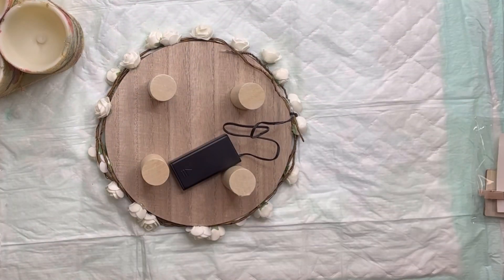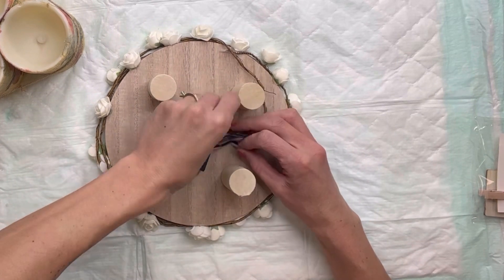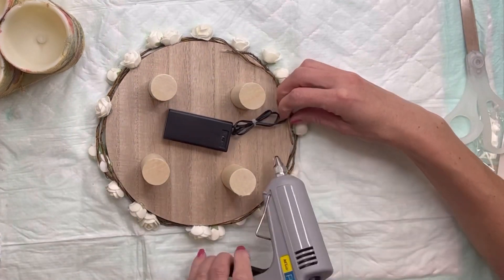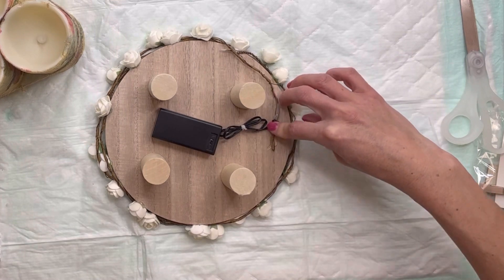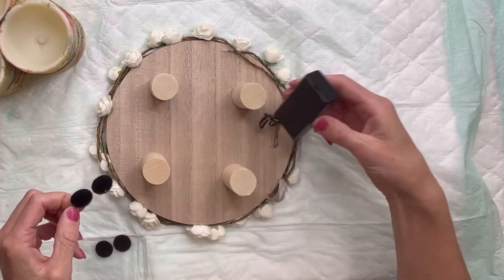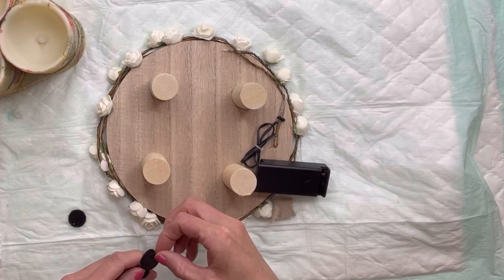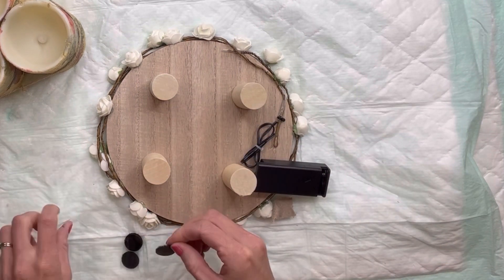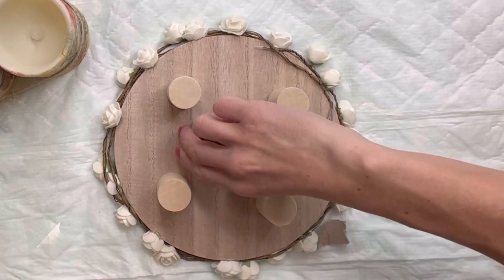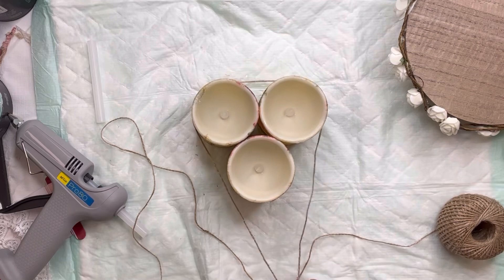I'm going to take a very small zip tie and zip-tie the extra wire together so we can hide it underneath the riser. I'll hot-glue the extra lighting down on the bottom. I have these velcro stickers I found at my local dollar store and I'm going to place those on the bottom of the riser and adhere it to the battery pack — this will allow you to still be able to get to the batteries when needed.